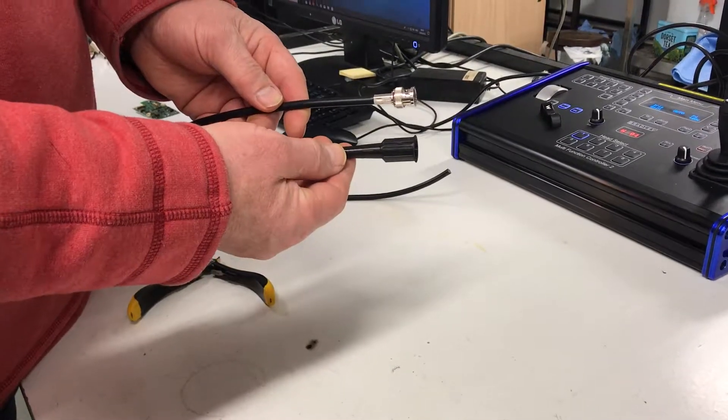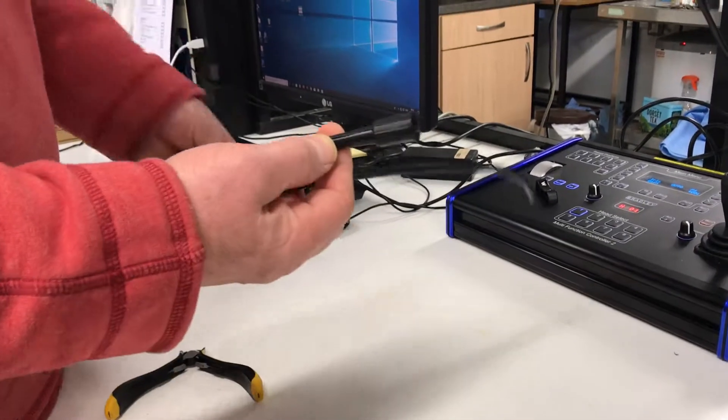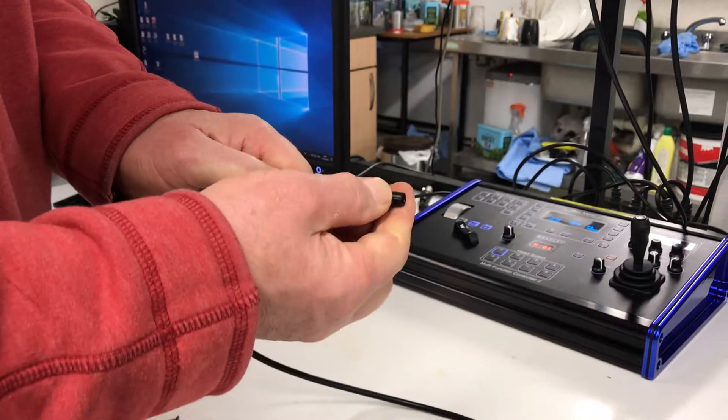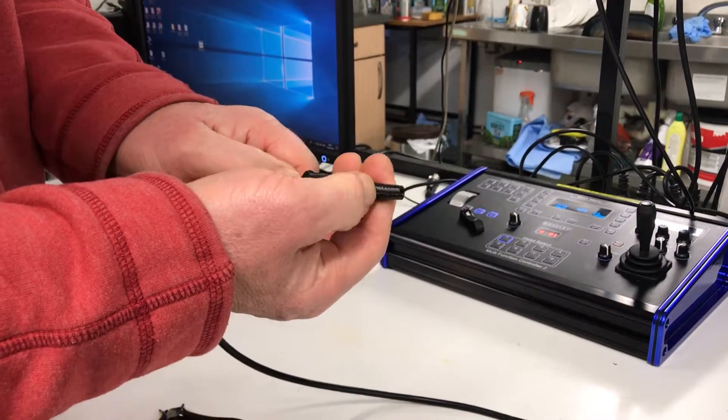This is how to use a BNC protector over a BNC plug. Push the cable down into the tapered hole as far as it will go, and work out where it is.